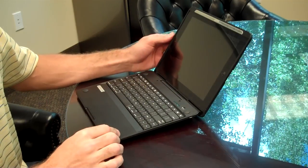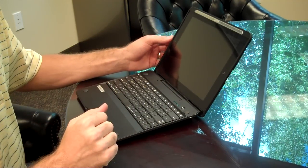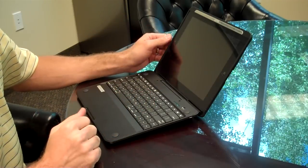Welcome to the world headquarters of Crux Case. In this video, I'm going to demonstrate the easiest way to remove your iPad from your Crux case.